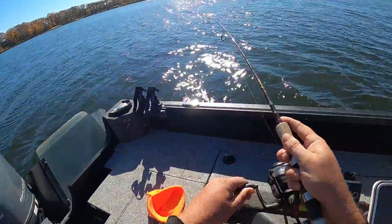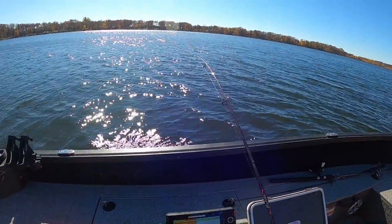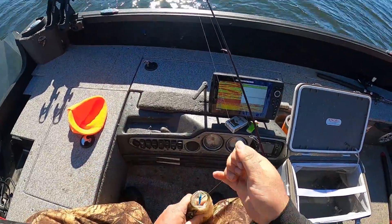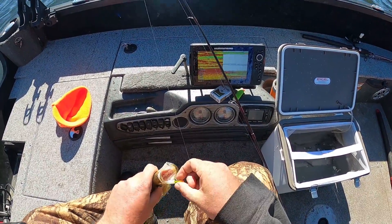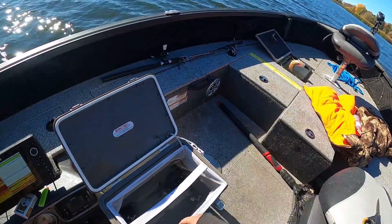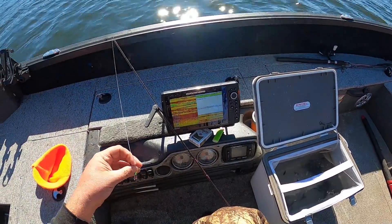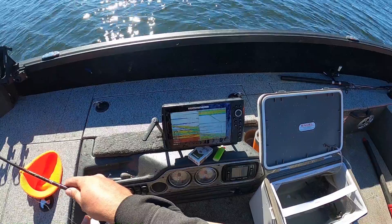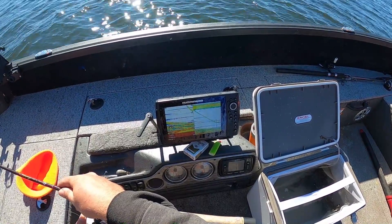Got him — a whole pile of them down there too. Jigging wrap's gone. Yeah, that's the most I've marked all day. Get back down there quick. There goes the jig down — looks like there's one, two, three, four or five of them.